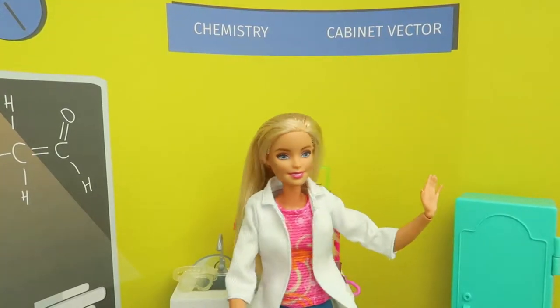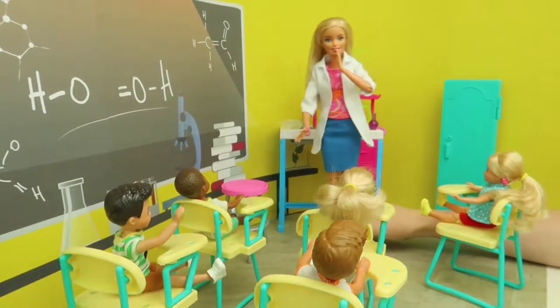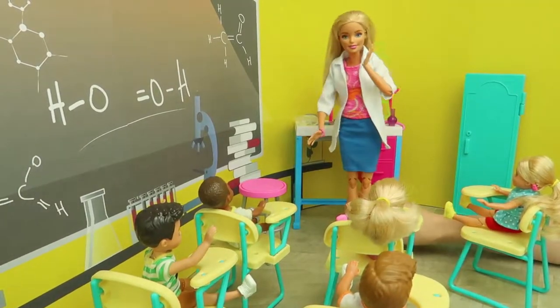Hi, kids! Silence, please! Our science class is starting!